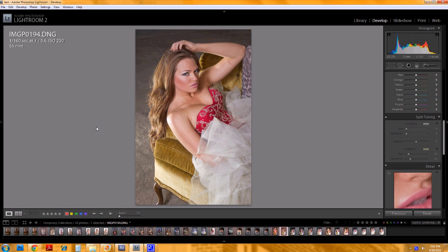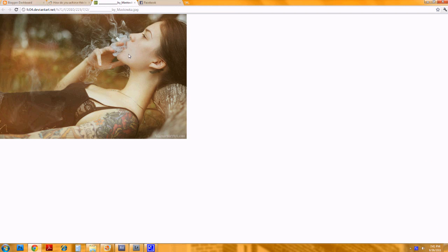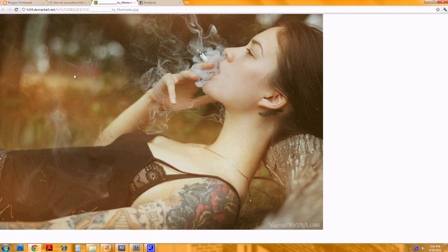Hi, welcome to another Fitball photography tutorial. This one is kind of a response to a Reddit question about how to achieve the look seen in this photograph right here. Maybe it's helpful if I zoom in on it a little bit.